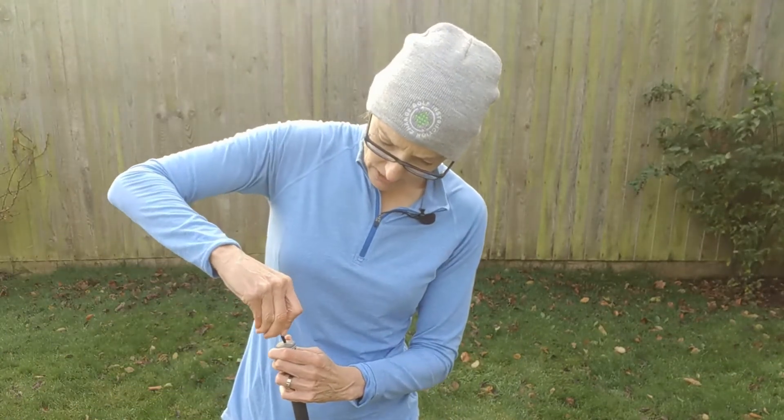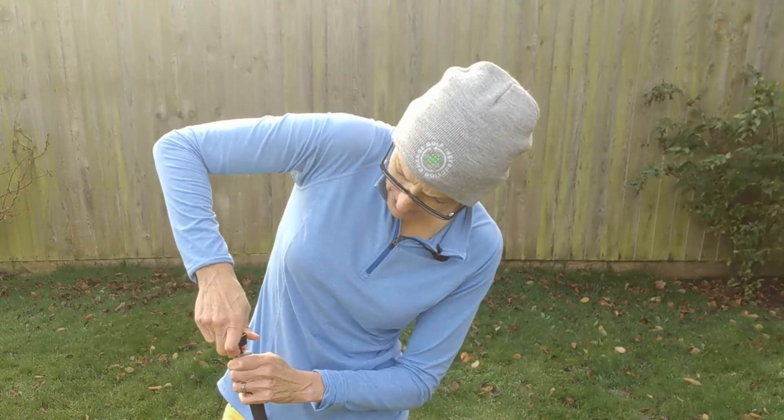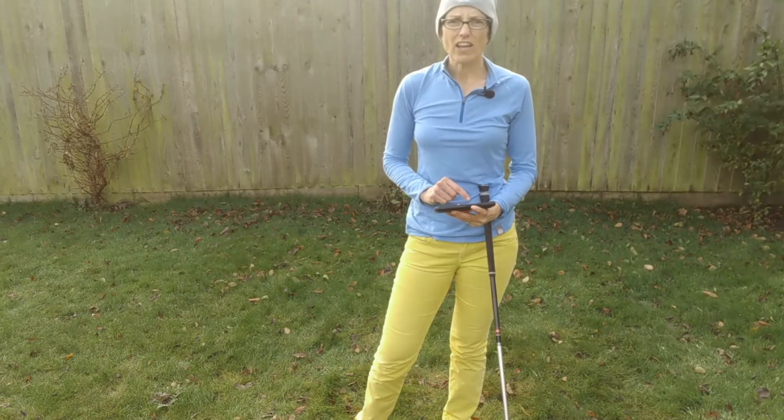These sensors fit into the end of any regular grip. If you have the Arcos grips, then unfortunately they don't work, but otherwise you can just put it in the end of any club.